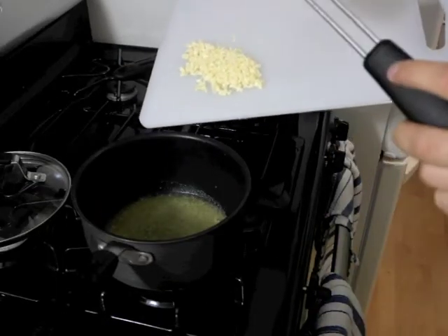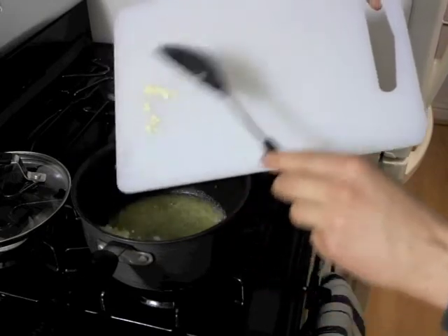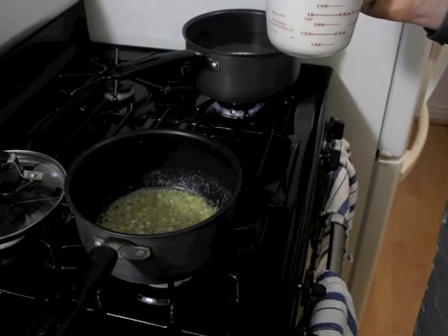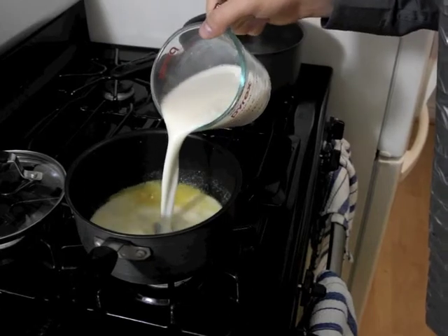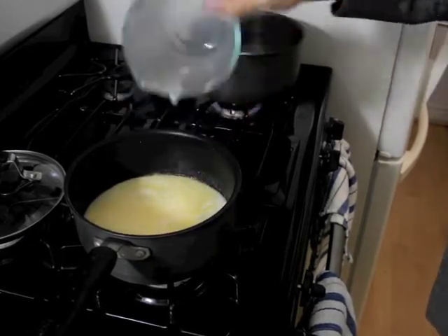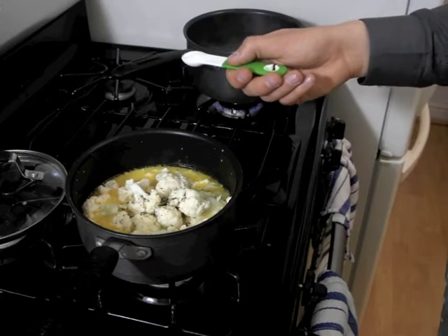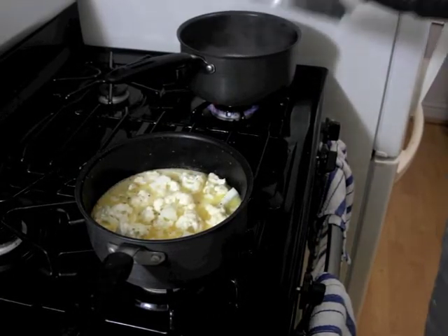Once butter is melted, add garlic. Once garlic is soft, add in 2 cups of plain almond milk, cut up cauliflower, half a teaspoon of salt and pepper to taste. Cover the pan and cook on medium heat until cauliflower is soft.